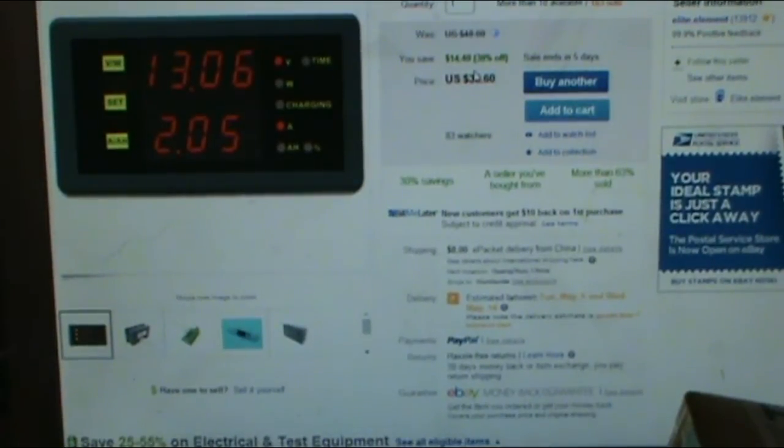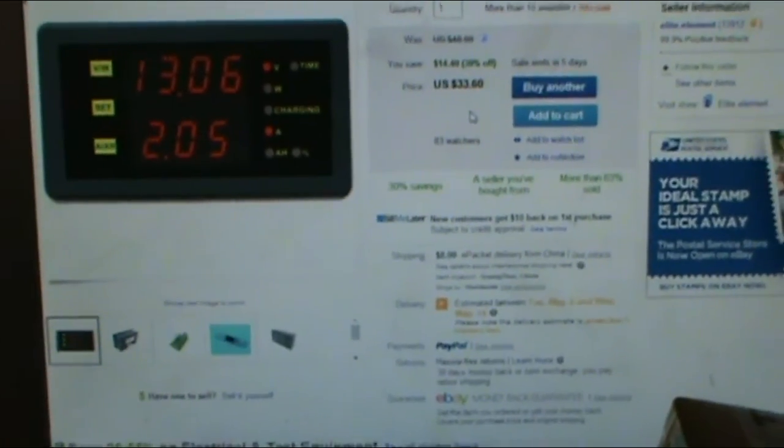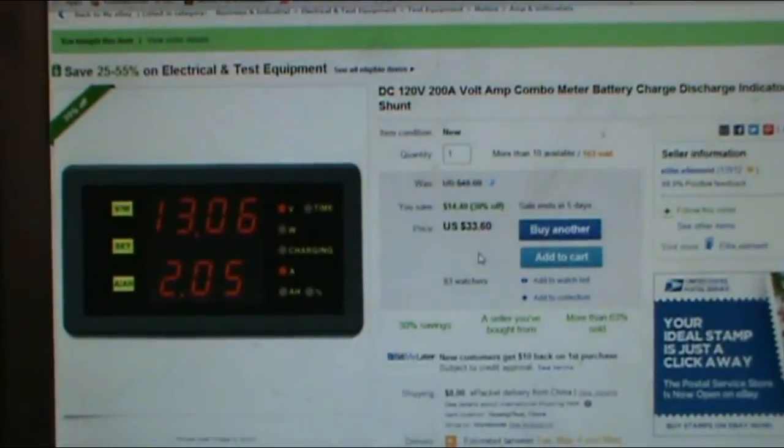Hello YouTube, this is going to be another small unboxing video. I got these off eBay — I bought two of them, they are $33 a piece, so about $60 total. What they are is a DC 120-volt input, 200-amp volt-amp combo meter and battery charge/discharge indicator with shunt.